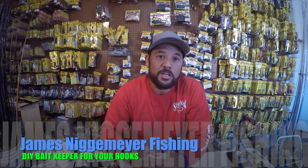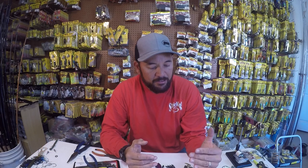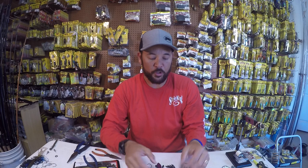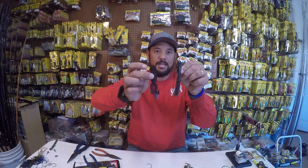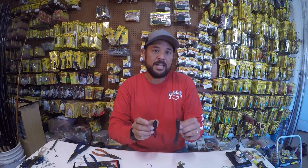Hey everyone, thanks for tuning back into my YouTube channel. Today I'm sitting at the tackle table and I want to go over a little DIY trick that you can do to your extra wide gap hook to help you hook and land more fish and lose less of those big ones with your wider bodied style baits. If you have a problem with losing some fish with your wider style baits, this little trick could be the deal for you.